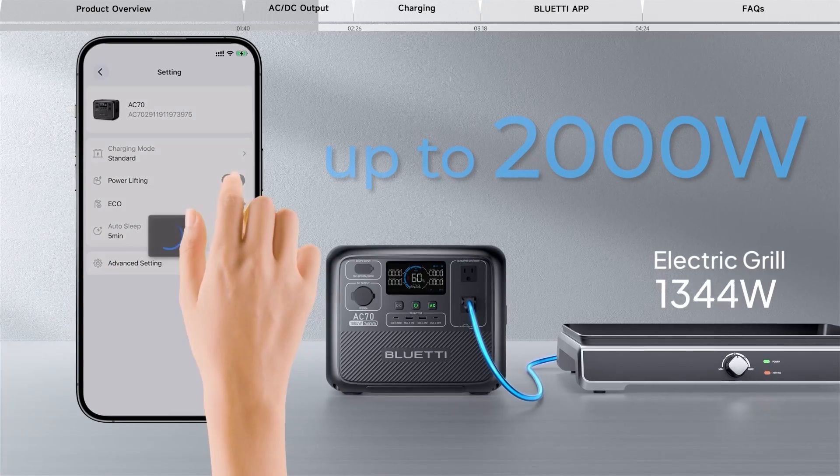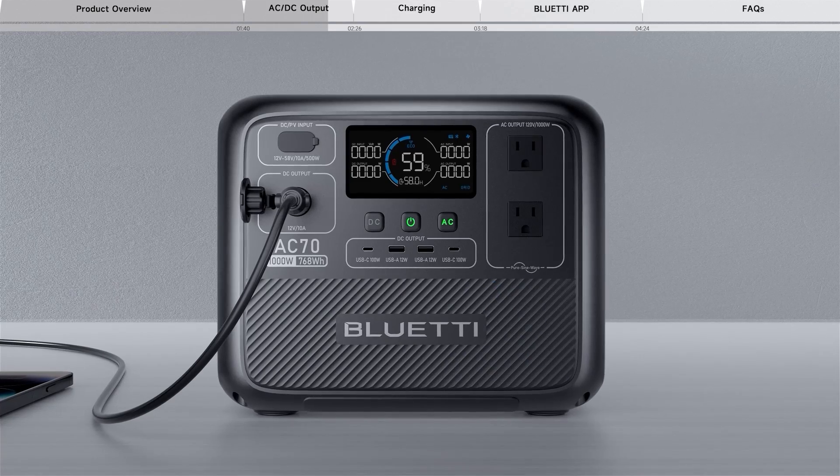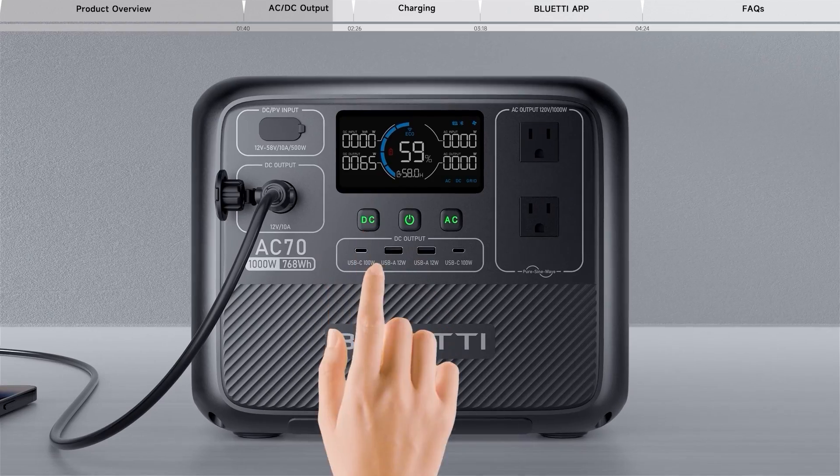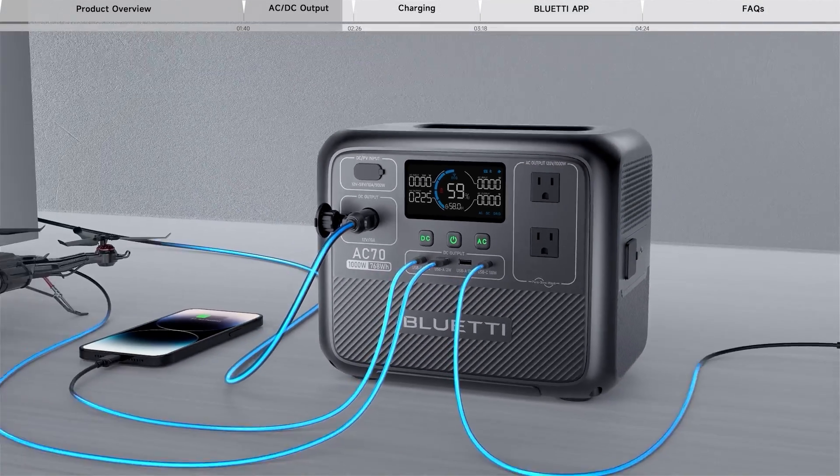You can also turn on the power lifting mode in the app to use high-power electrical appliances. Press the DC output button and charge more devices via USB ports.